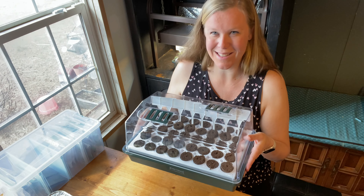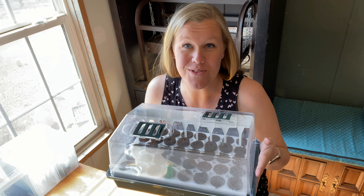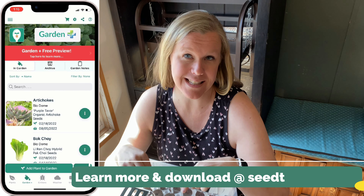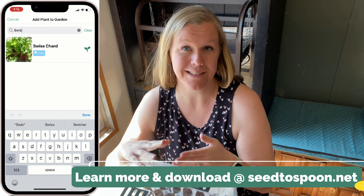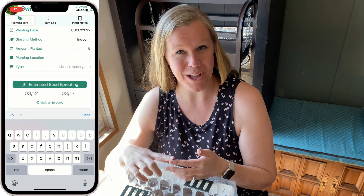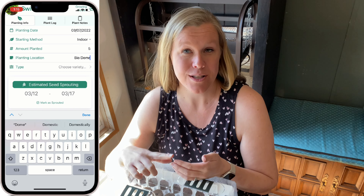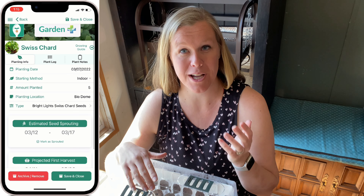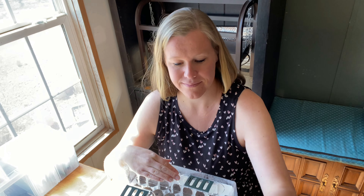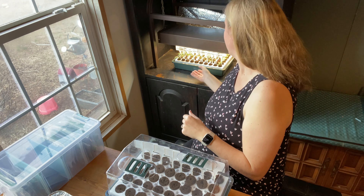Now that I have these planted, I'm going to log them in the Garden Plus section of our app, so it helps me keep track of when I planted things since I'm planting something almost every single day. It will give me estimated sprouting dates, expected harvest dates, and there's also a section for logging photos and notes.